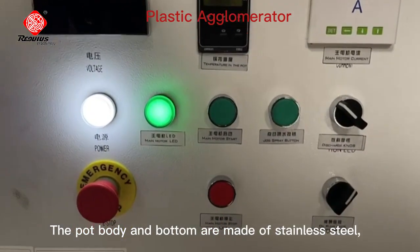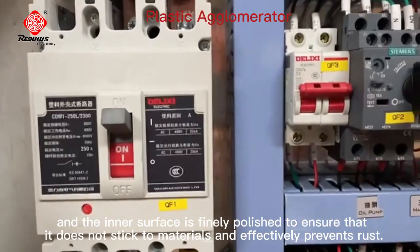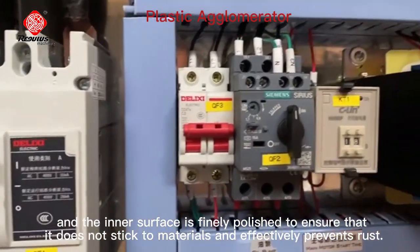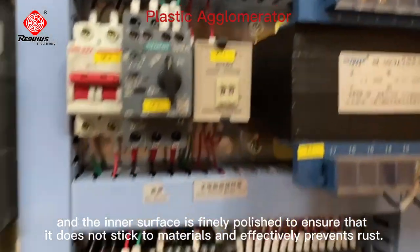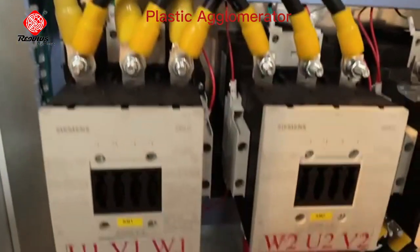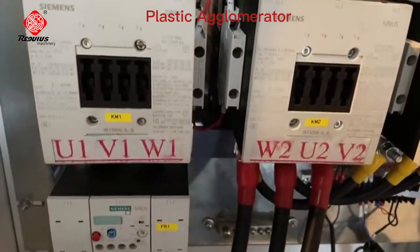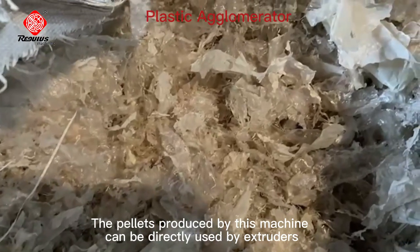The pot body and bottom are made of stainless steel, and the inner surface is finely polished to ensure that it does not stick to materials and effectively prevents rust. The pellets produced by this machine can be directly used by extruders.